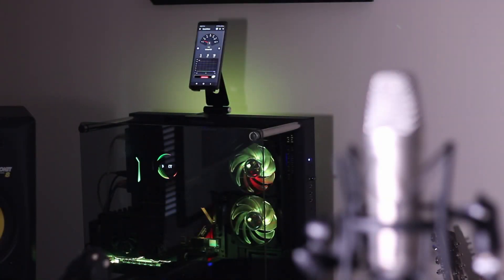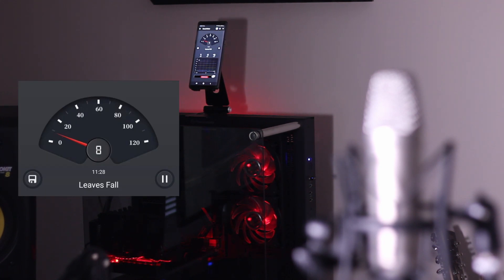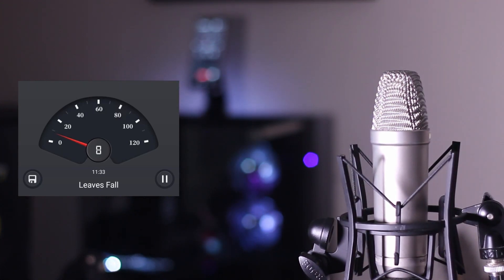After upgrading to the SSD I took more measurements and was really happy with the results. The new readings were between 7 and 9 decibels — a really marginal increase over a completely silent room. I'm really pleased with that result. I also took another recording with the microphone in the middle of the room so you can hear the difference for yourself.